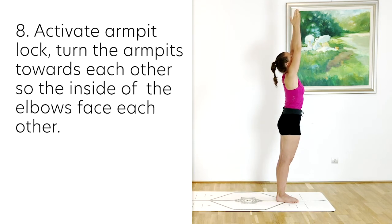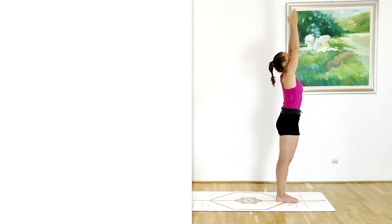We also want to activate armpit lock — that will help you create room between the shoulders and the neck or the ears. So you're not squeezing the shoulders up, but taking them down and away from each other. This involves an external rotation in the humerus bone, your upper arm bone. With this external rotation, the insides of the elbows are facing each other.